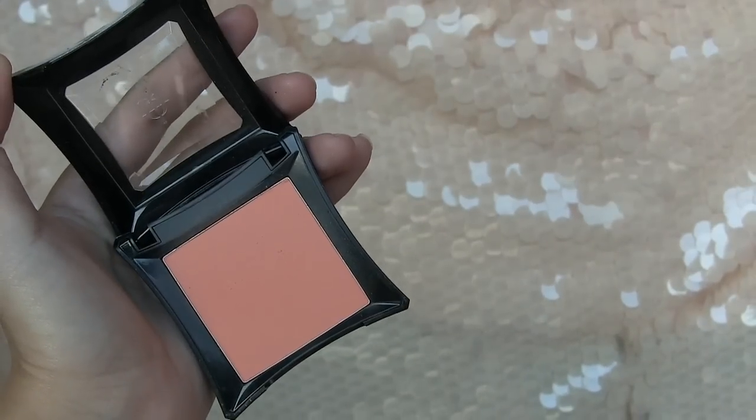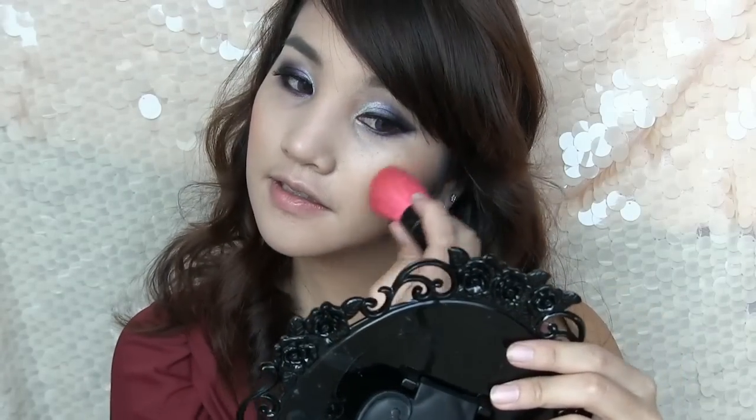Now it's time for the cheeks. Apply a peachy colored blush on the apples of your cheeks. You don't want to go too crazy with the blush because the eyes are supposed to be more dramatic, so use a light hand.